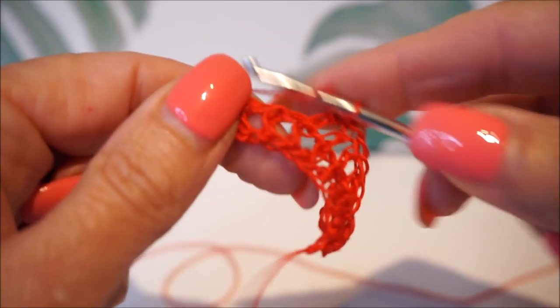I sometimes had a crochet hook in my hand that was very good.